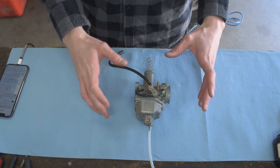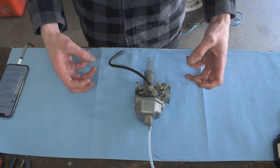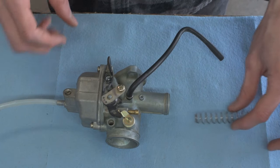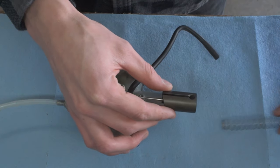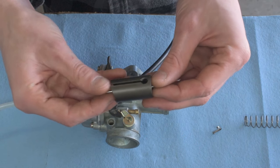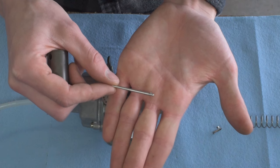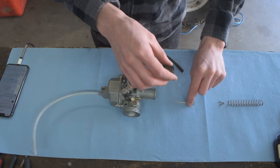Here we have our carburetor laid out on the bench. We're going to start disassembling and talk about each part as we go. We start by removing the spring — this would normally be attached to the throttle cable on the bike. Inside you have the throttle slide, connected to the throttle clip with a W-type spacer for the spring, and then the throttle needle with a clip on the very end.